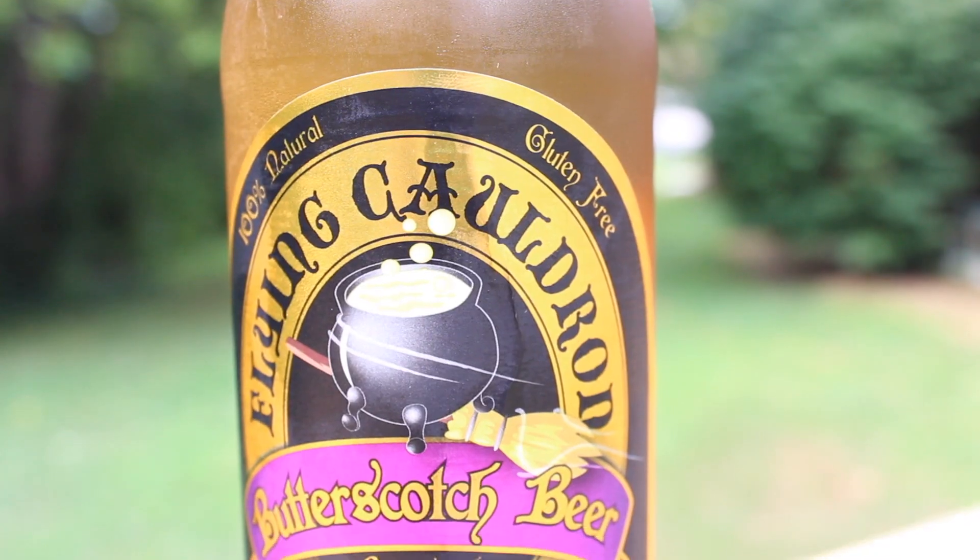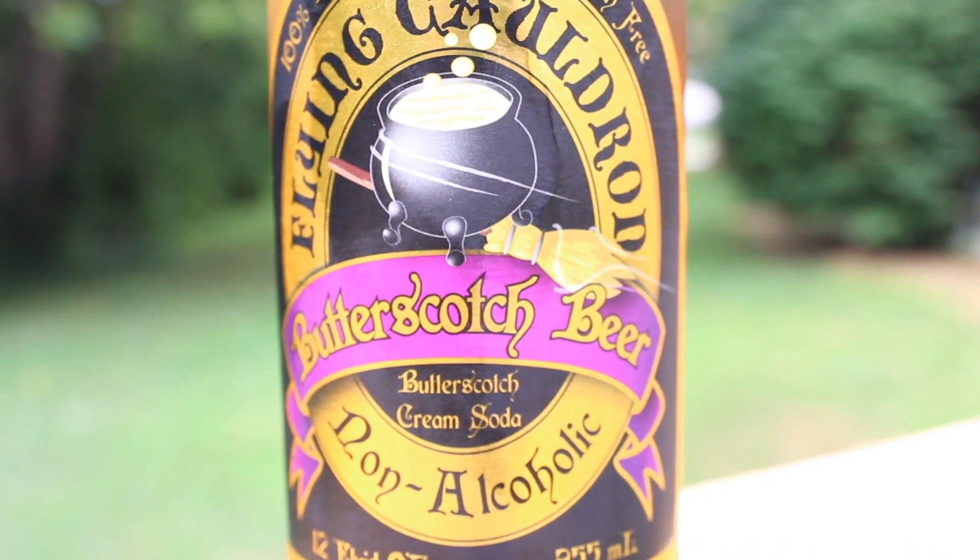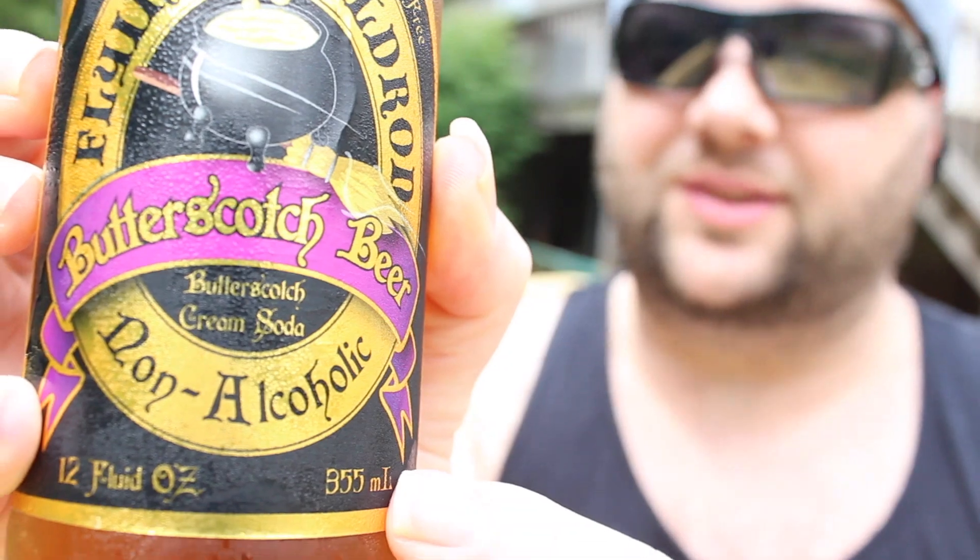What's up everybody, it's the Strange Vision and welcome to another drink review. I will be reviewing the Flying Cauldron Butterscotch Beer, and this is non-alcoholic. Basically what this is, is a knockoff version of the Harry Potter drink.